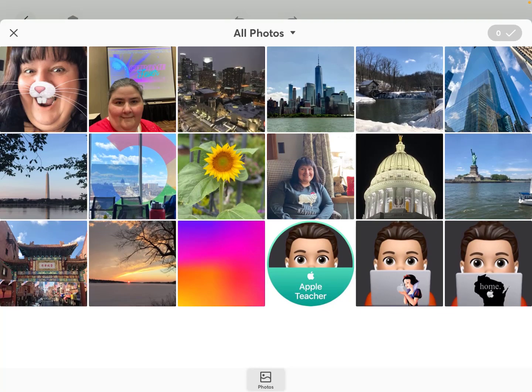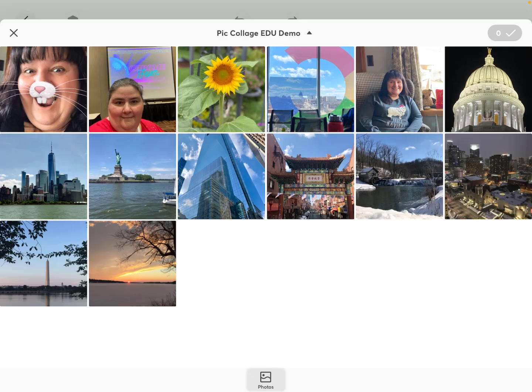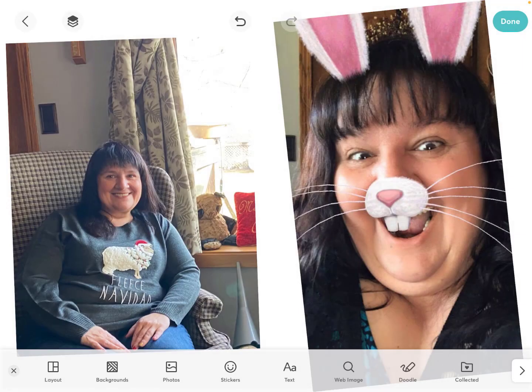Essentially freestyle gives you a blank space to start working. The first thing it asks is to tap anywhere to add a photo. So I'm going to add a couple of photos. You can choose from all your photos or if you have certain albums already set up you can go from there. I'm just going to pick these two funny pictures of my sister to put in the PicCollage. And it automatically put them in, kind of angled them in.